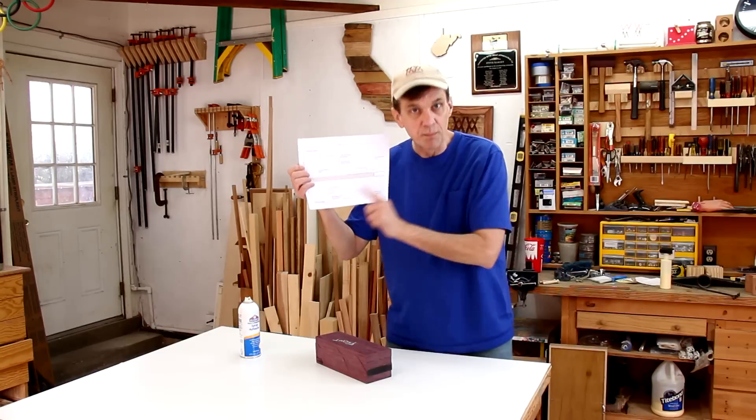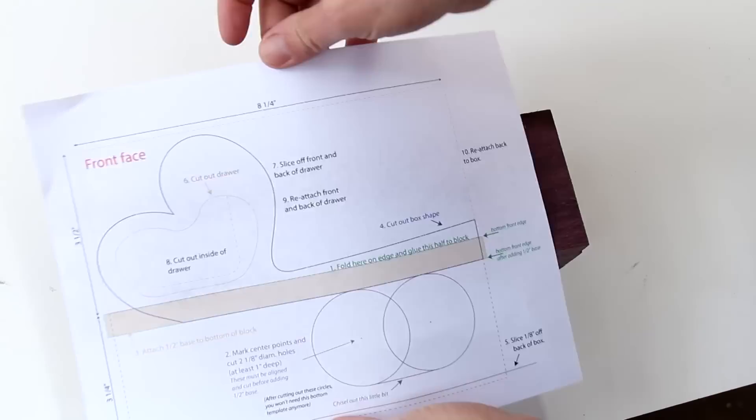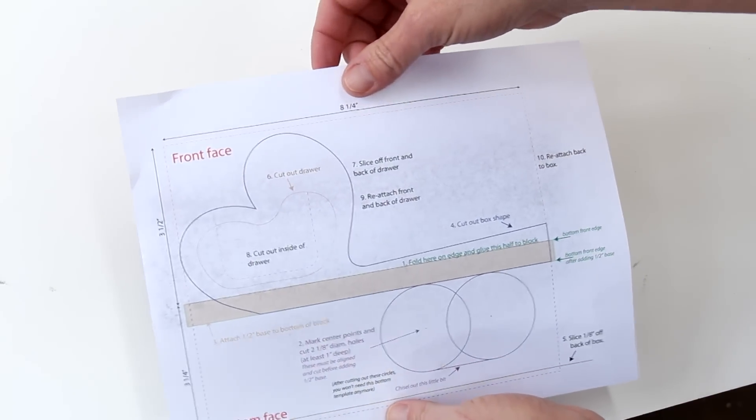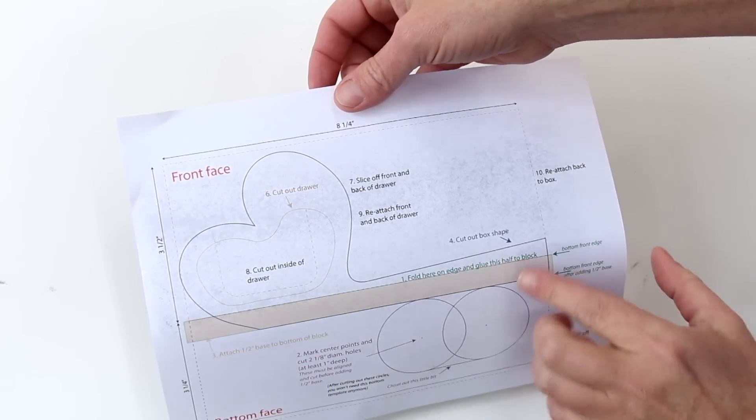I'm going to glue this template onto my block using spray adhesive. All of the instructions are on this template in the order you need to do them in. You need to start by folding it along this line.